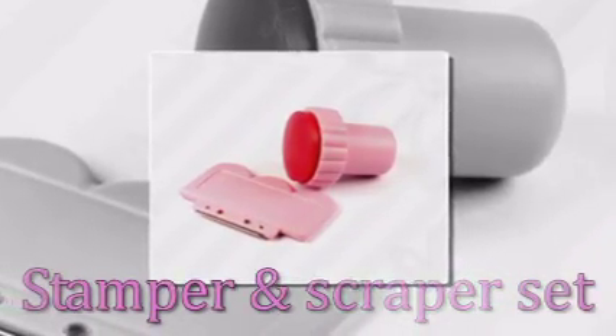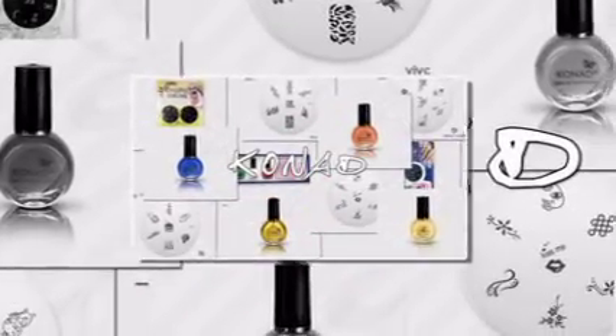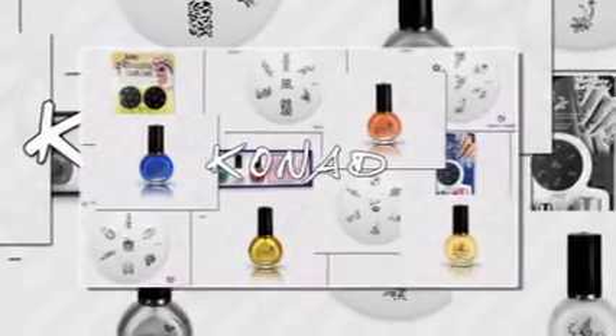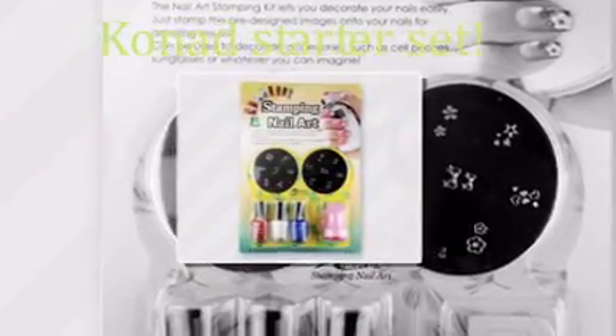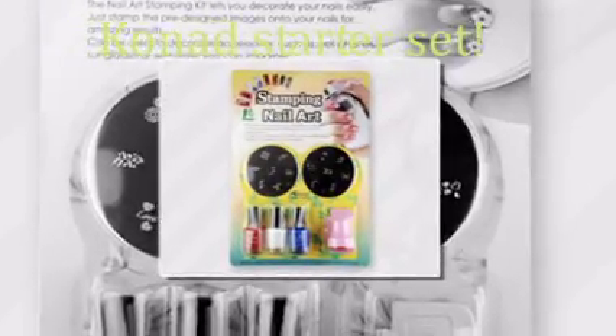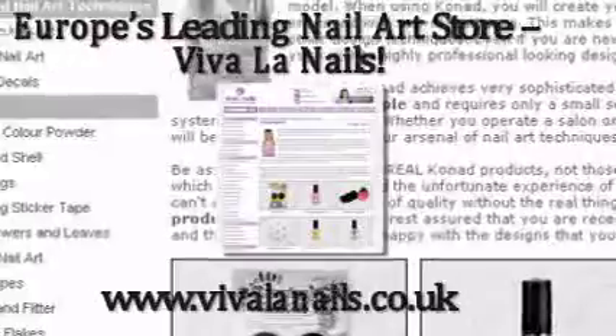Conad has really changed the way nail artists create ultra delicate and small nail art designs. Now it's your time to get on this bandwagon by getting your very own Conad starter set. If you have one already, make sure to stock up on some extra Conad original image plates.